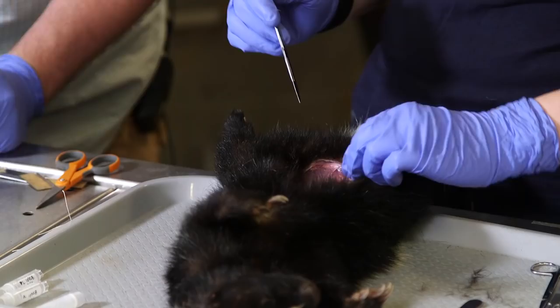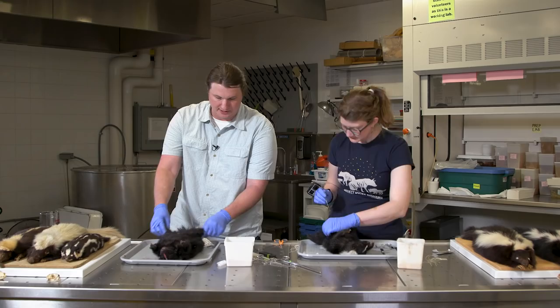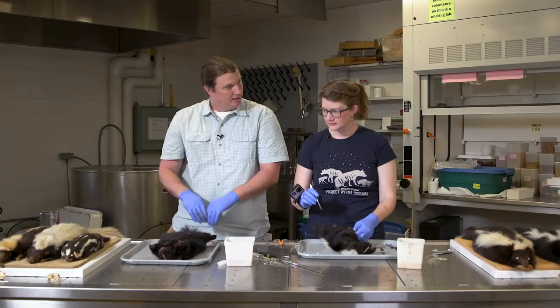What we'll do is first work like we do with a small mammal — we want to get the hind legs out. Then we'll cut the hind legs off, pull them forward, and that's when we'll start peeling away around the anal glands, excavating them.